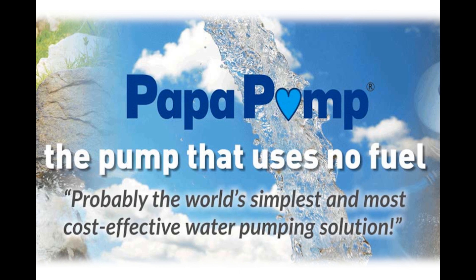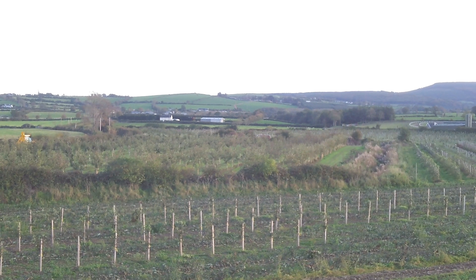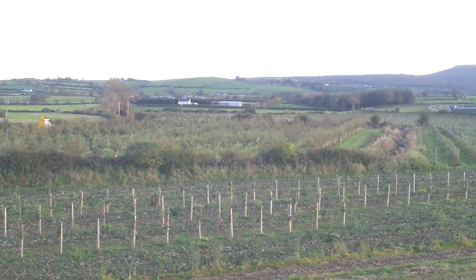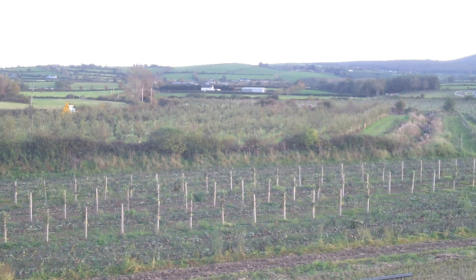It has been installed at Longfield Orchard, County Kilkenny in Ireland. Now as you will see from the video, the orchard is situated on a valley floor and has little or no fall. This is a major installation problem, for the pump requires a 2-meter water drop to build enough pressure to allow the pump to work correctly.